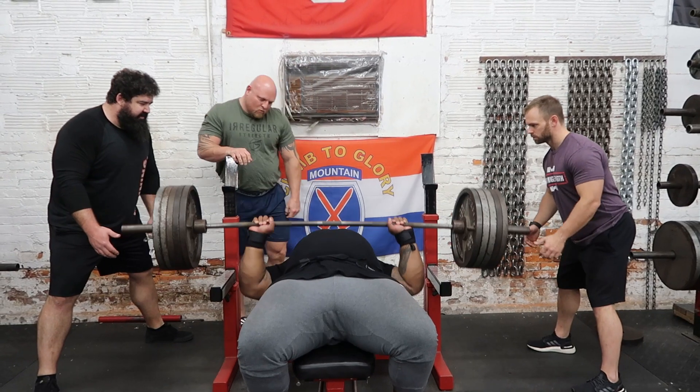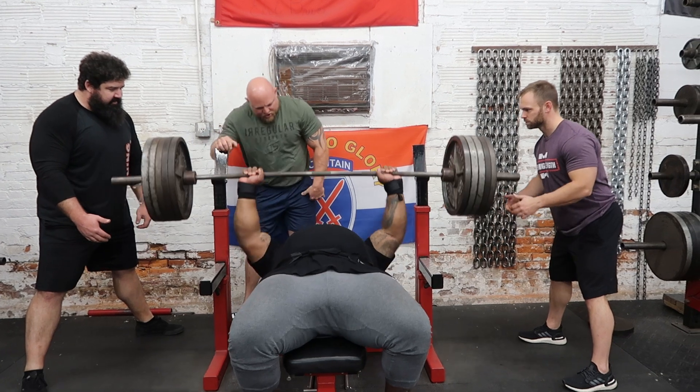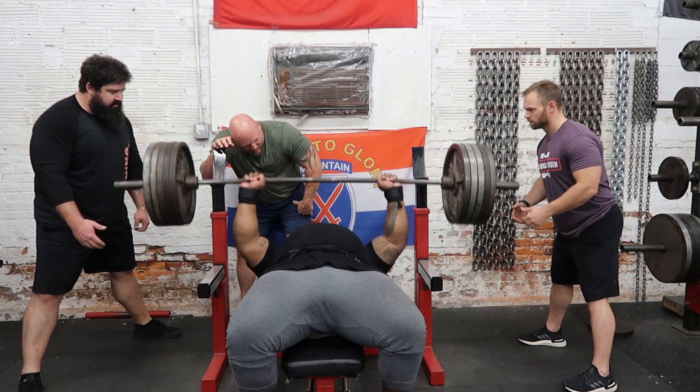The next thing we worked on was really locking in the lats and keeping the hands tight. What we noticed is that as he gets tired — as most of us would with even half of this weight — he was losing his breath. You probably can't hear it in the video, but we're talking to him: keep your air, stay tight. You really don't need to breathe for five reps. But he's so strong that he can actually inhale and exhale on the way up and down, which would crush a normal lifter.